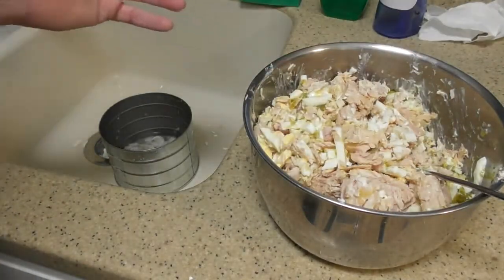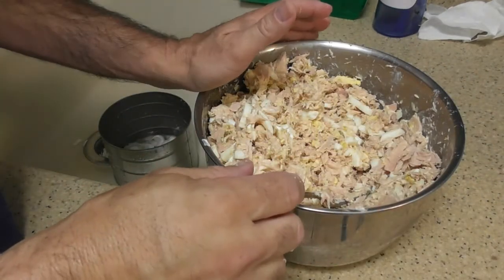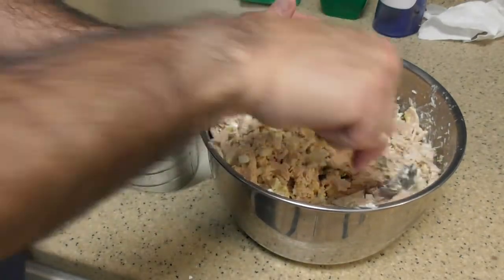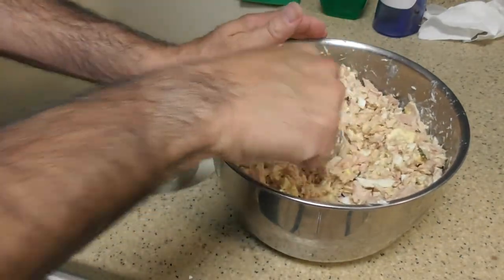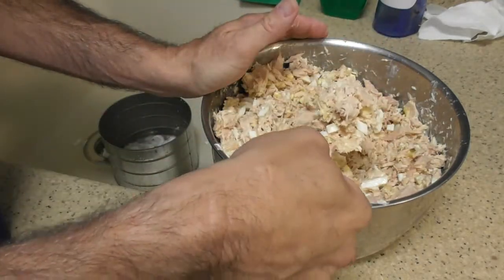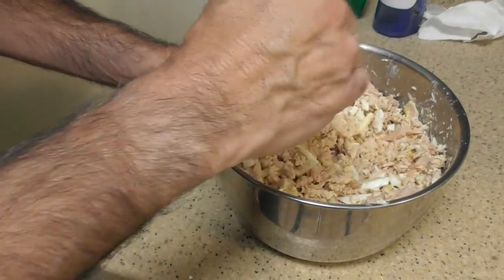My mom kind of gets it mashed — kind of like what you see in a deli. I just don't know what they do. But you don't see the pieces of tuna like this — maybe they just break it down because it looks like a spread, almost like a spread.